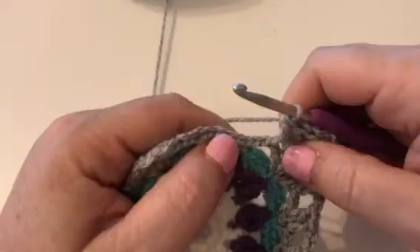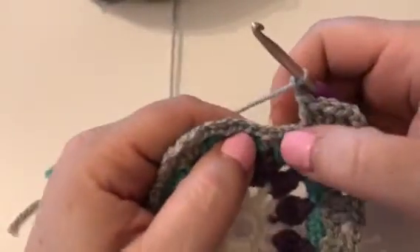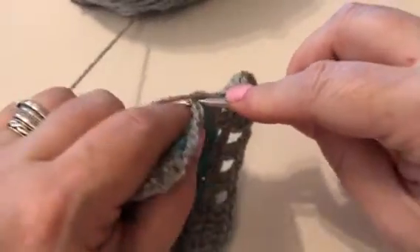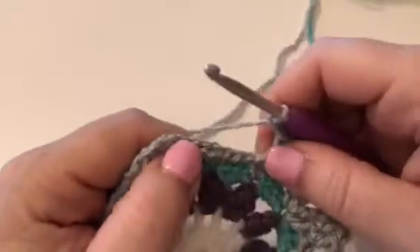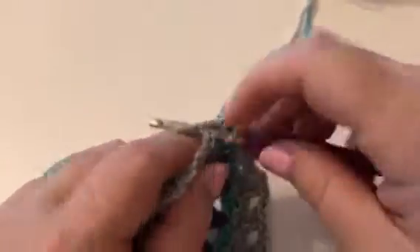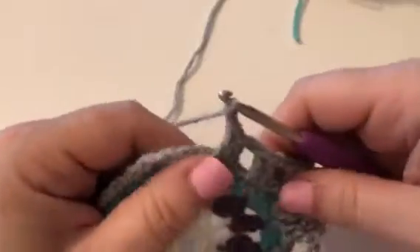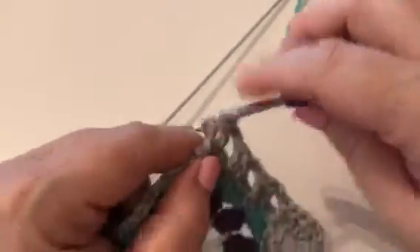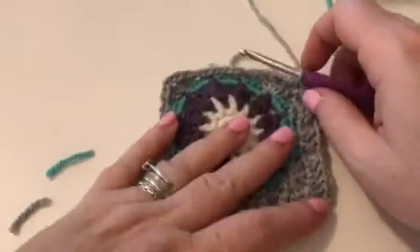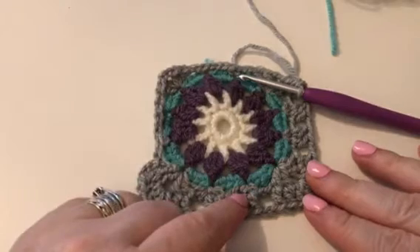I'll just finish this row off with you. We've done another corner and then we're going to chain two. Into those two double crochets there we're going to work a treble in each stitch. Chain two, and we're going to work another two trebles in each of these two stitches from the previous row. Then chain two again, skip there and work a treble in each of these trebles — and then you're back at the corner again. It's gorgeous, isn't it? So I'm going to leave you there and see you at round seven.